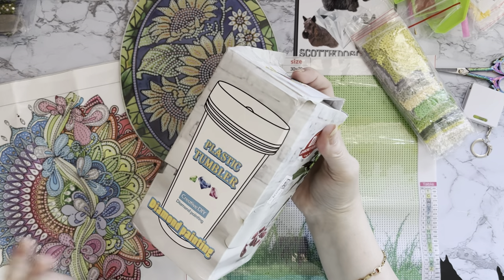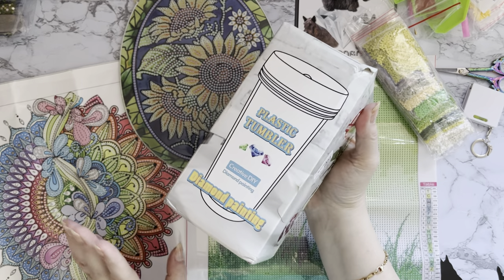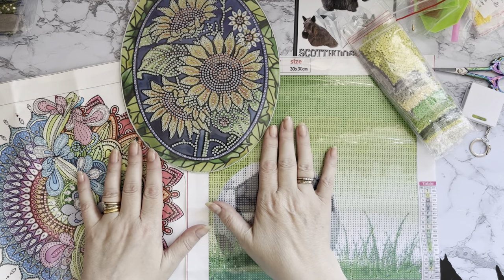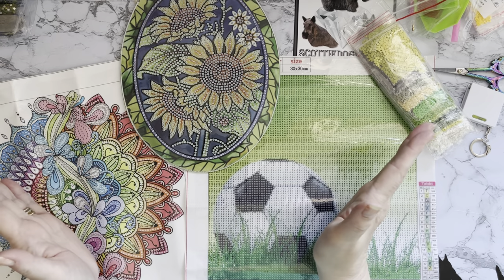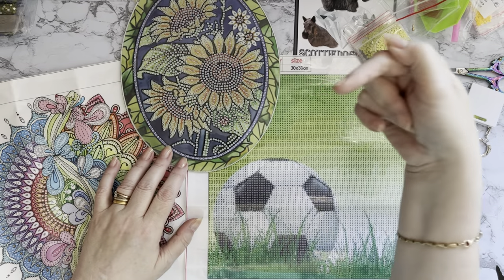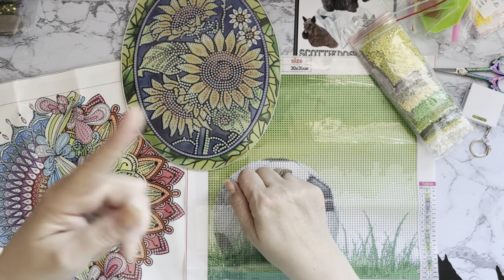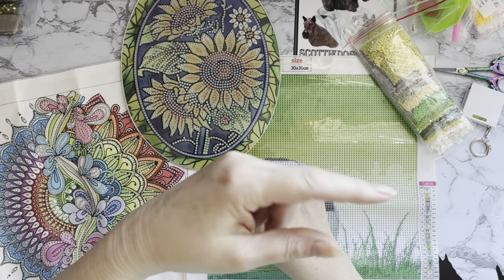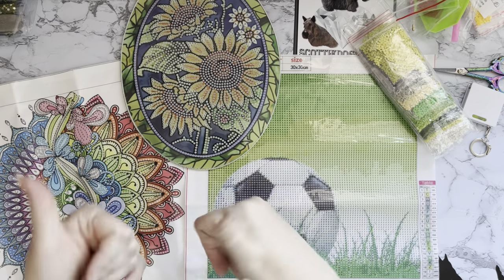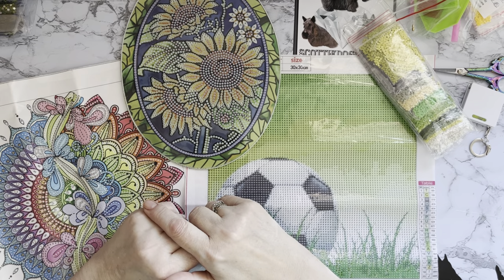I might just have seen a couple of Christmas ones coming out - sorry I said that word in May! But you can never be too early, depends how quickly you diamond paint. Thank you ever so much for coming along and seeing this. If you've enjoyed looking at them with me, a thumbs up is always very much appreciated. Any comments or questions down below, and if you want to join our little family press that subscribe button and the all-notifications bell so you won't miss anything. Thanks ever so much for stopping by - I hope to see you all again soon, bye for now!